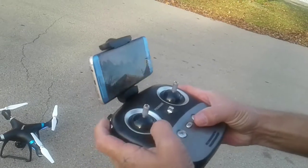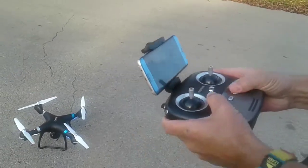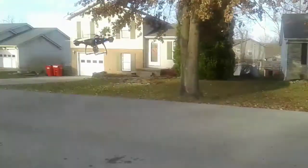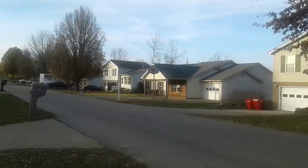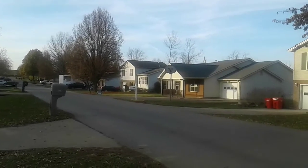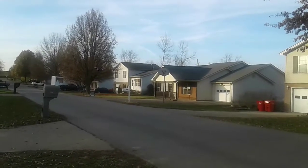Hit my speed down. Hit my headless mode. And power up. Fly out. Can't see it because of the trees.